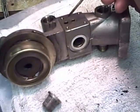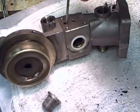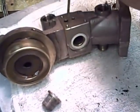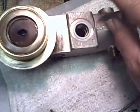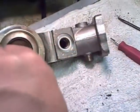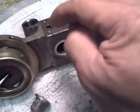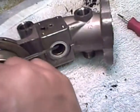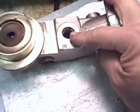This is where the group base is for the group solenoid, and as you can see from the coloration, this is where the coffee returns. This hole goes all the way through down into here, and there's another hole here that feeds water straight down — it goes into the head and straight down over here into this hole, so everything meets up in this hole here.